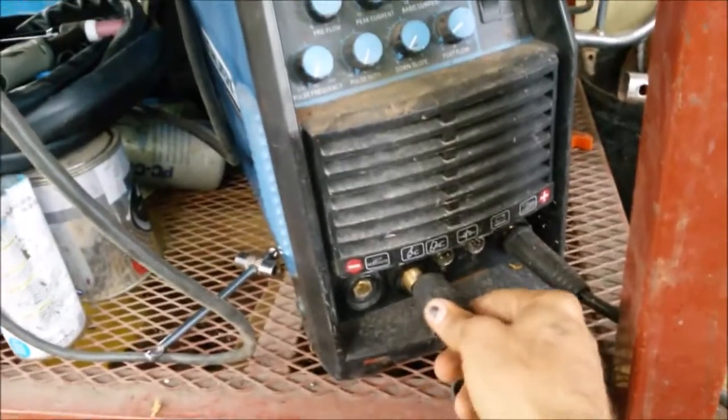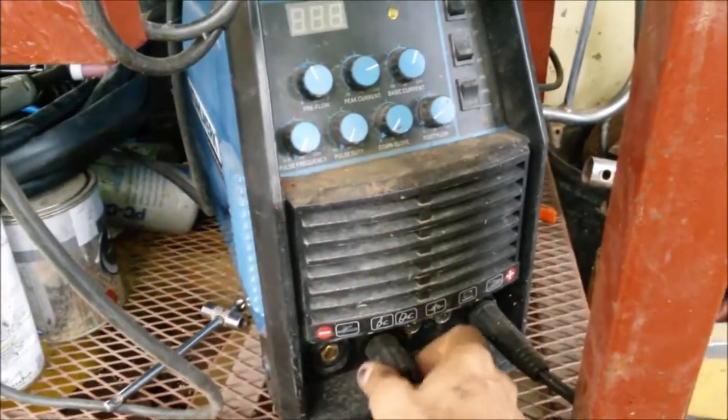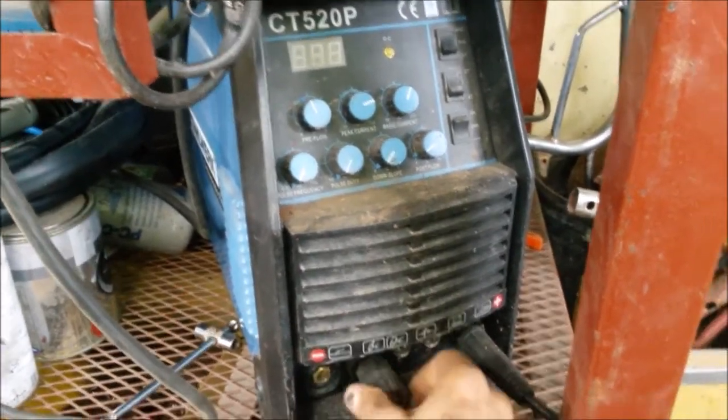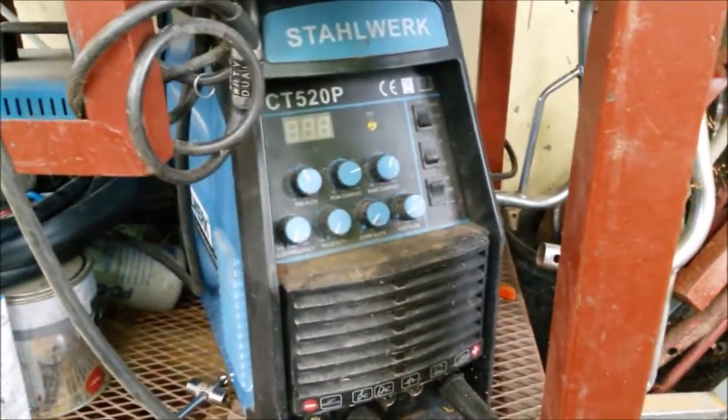I'm using this Stahlwerk 3-in-1 plasma cutter, TIG welder, and stick welder, starting with the plasma cutting first.